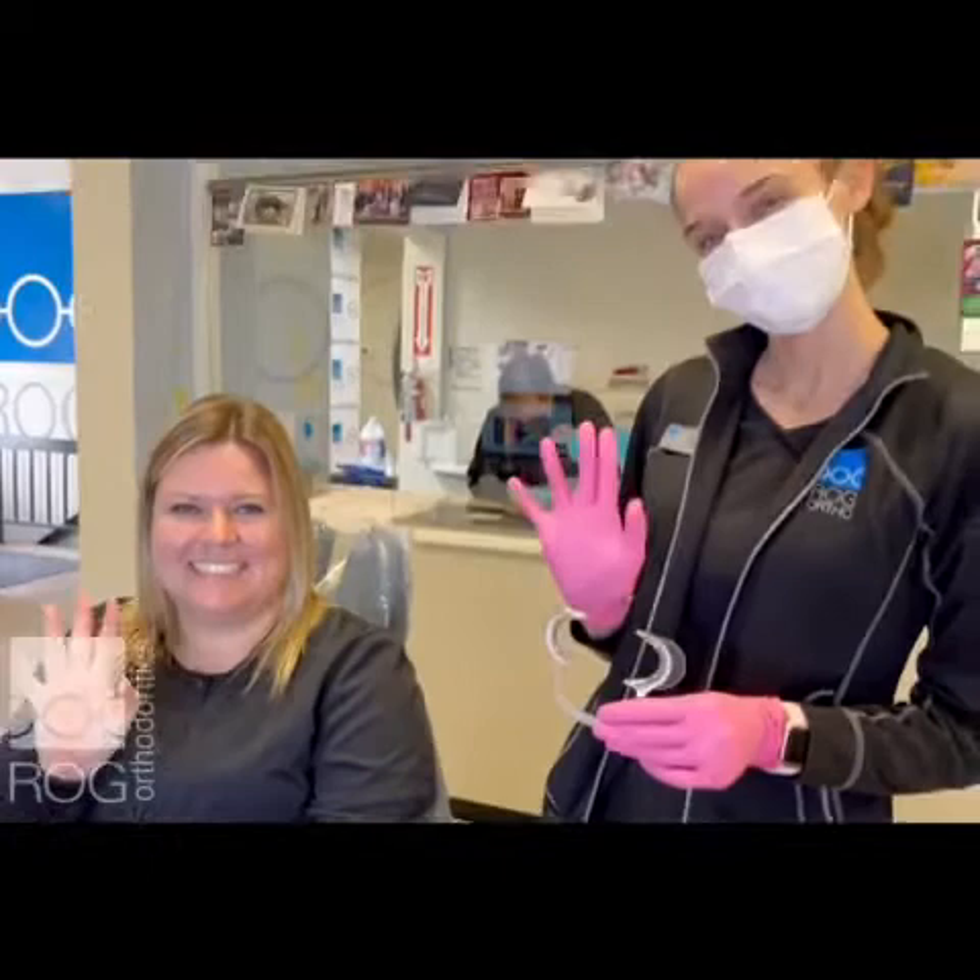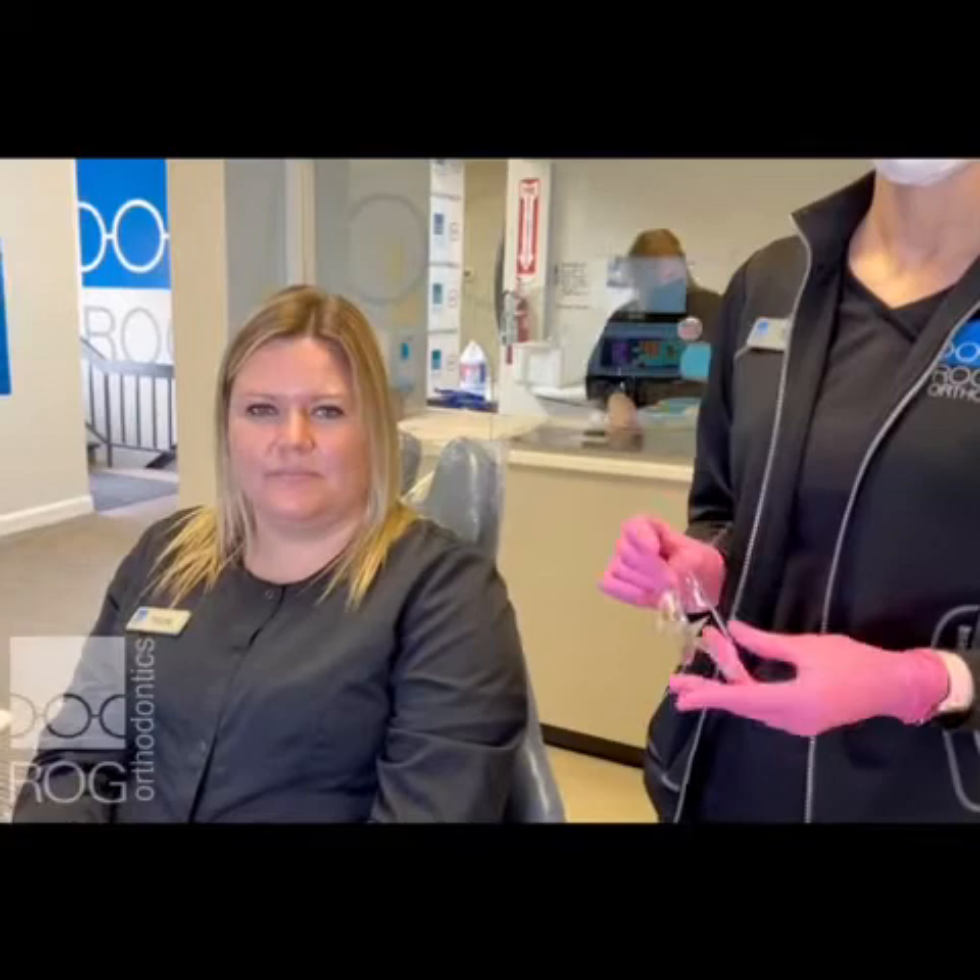Hi everybody, Nicole, Hope, and Tia here. We're gonna be showing you how to take your virtual appointment pictures.